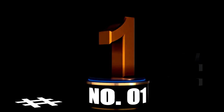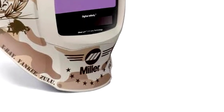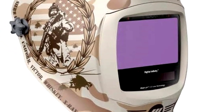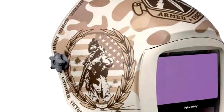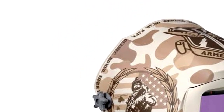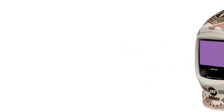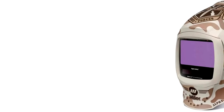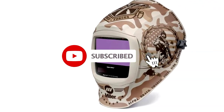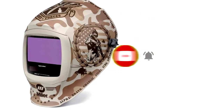At Number 1: the Miller MI280054 Digital CL2 Infinity Welding Helmet with Clearlight 2.0 Lens, Honor. Ready to feel like a welding superhero? The Miller MI280054 Digital CL2 Infinity Welding Helmet will have you looking like one. With its Clearlight 2.0 Lens technology, you'll see your welding work as clear as day — no more guessing if you just created a masterpiece or a scrap metal disaster. It's called the Honor Model for a reason.